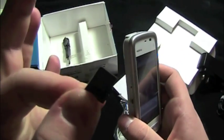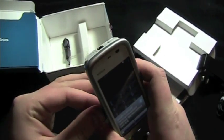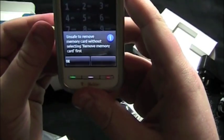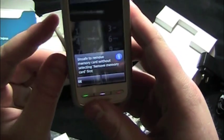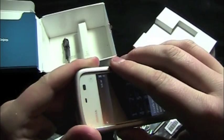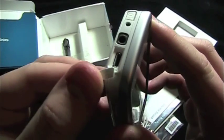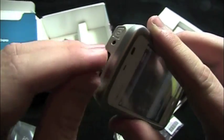It's a 4 gigabyte micro SD card. It's unsafe to remove the memory card without selecting 'remove memory card' first, so keep that in mind when you get the device. The SIM card goes right beside it in that slot. Power button. USB charging port — micro USB, that is.